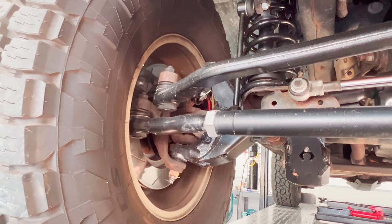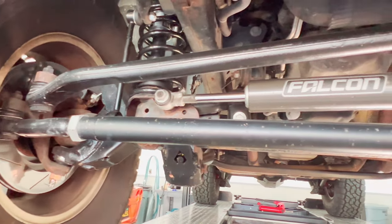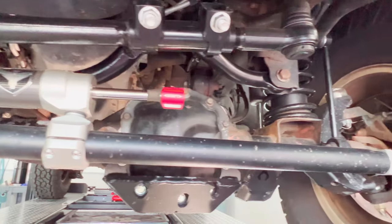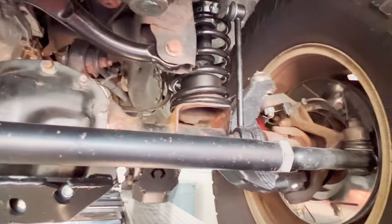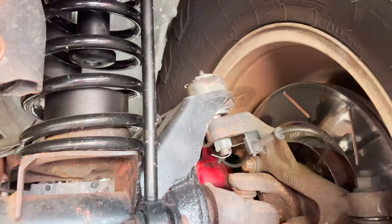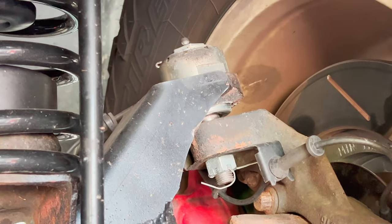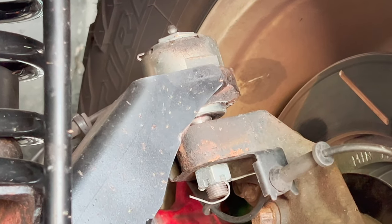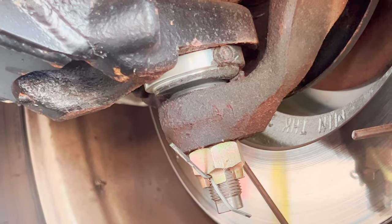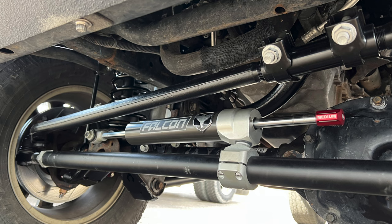Here's what it came with: three-inch coil lift springs, six preset control arms, heavy-duty forged adjustable front track bar, rear track bar bracket, speed bump and progressive bump stop kit for front and rear, front sway bar disconnects which we didn't use and I'll tell you why, rear sway bar links, coil spring retainers, front brake line anchors, rear brake line relocation lines, exhaust spacers, and all the necessary hardware.